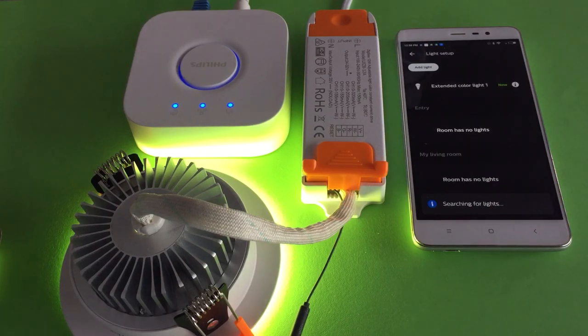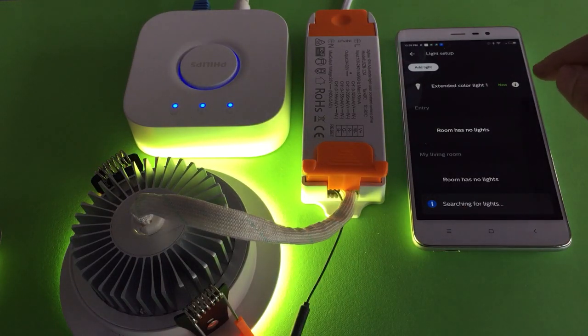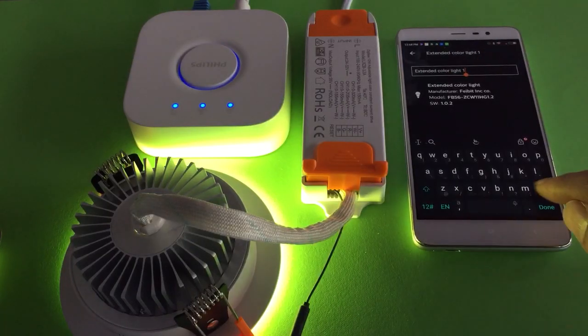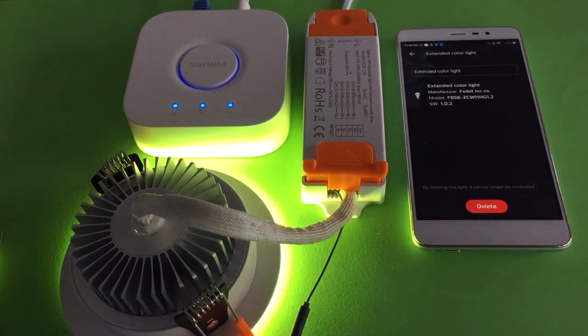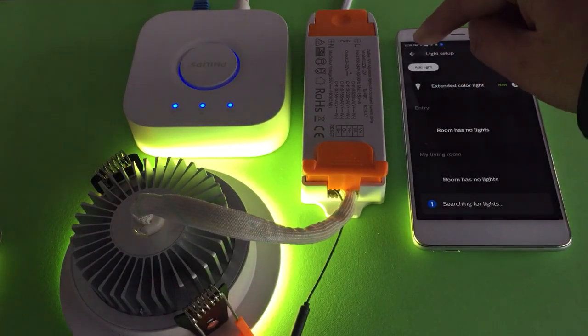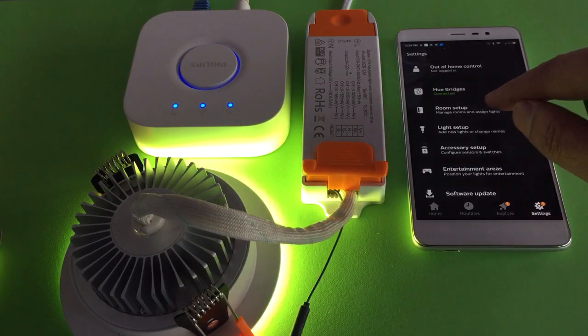The Hue Bridge has already found a new device — it's called Extended Color Light. Click here to rename it to anything you like, then go back and finish your light setup.